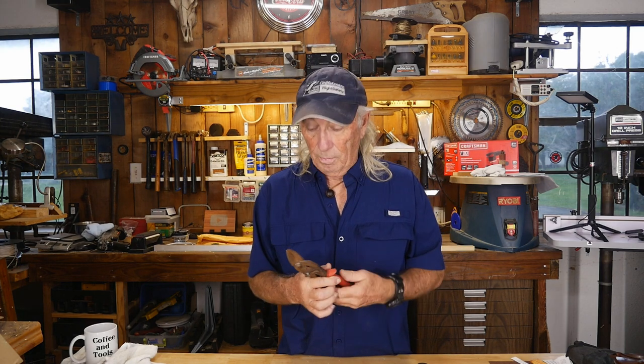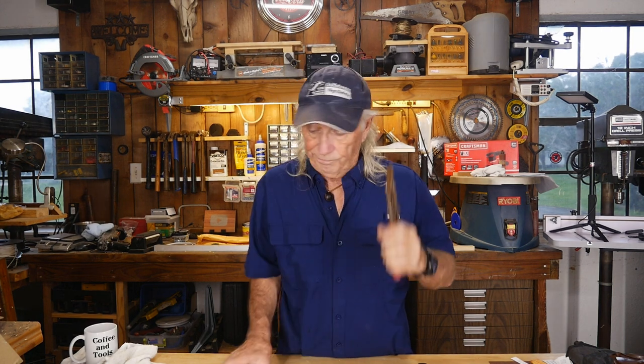Howdy folks! It's Thursday — giveaways and more giveaways coming this afternoon. But right now I just want to talk a little bit about WISS — W-I-S-S — and another tool that they make. They make some really good sheet metal snips and I've got a collection of these things — I've had 10 or 12 in my toolbox at one time.